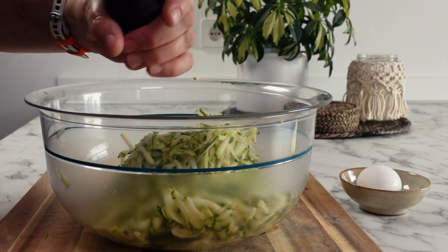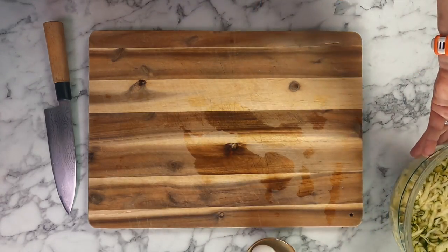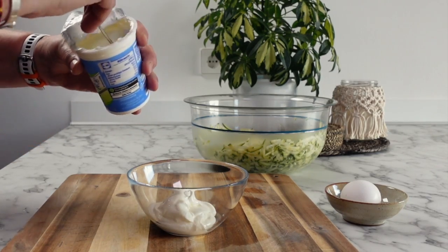Next, season your zucchini generously with some salt — this is going to help to draw out some of the moisture. Set this aside for about 10 minutes, giving you some time to prepare one or two dips to serve your fritters with.